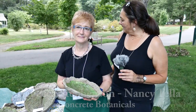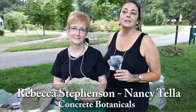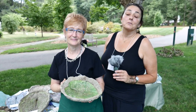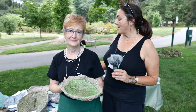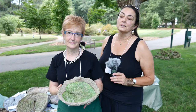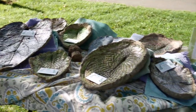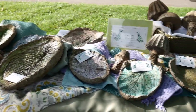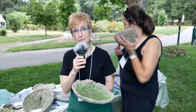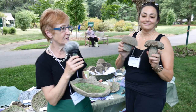We collect leaves from our gardens and we hand cast them in a concrete and hypertufa mix — so there's concrete, a little bit of peat moss, and some vermiculite. Then we hand paint them and seal them, so they are a beautiful addition to the garden. You can use these as downspouts or bird baths, or just as a garden art piece. We also have some mushrooms that we've made so you can put those into your garden or fairy garden.